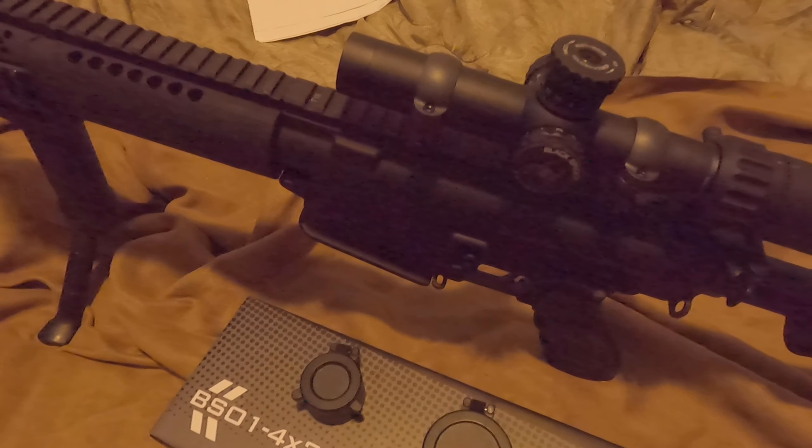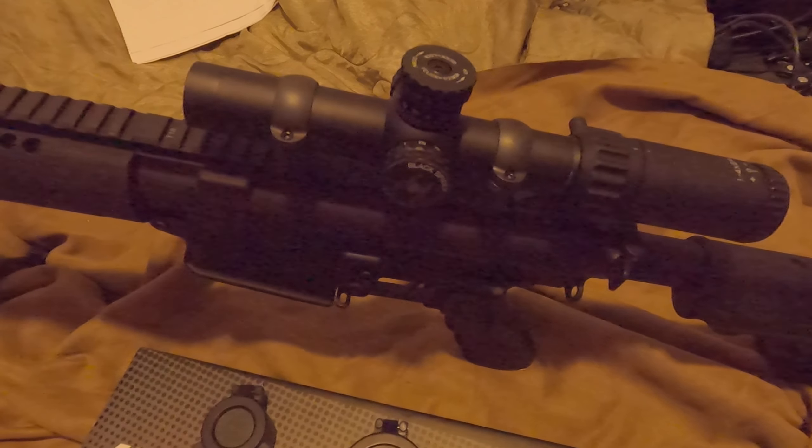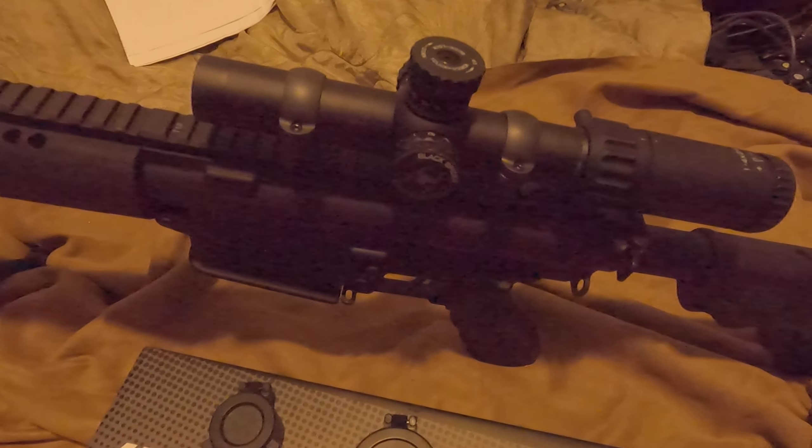As I said before, once I get that cantilever mount, it'll be interesting to see how well I can maintain that zero when taking it off and on and so forth.